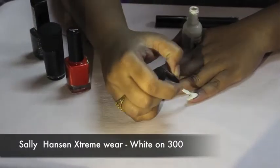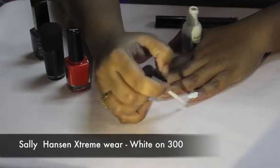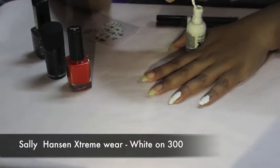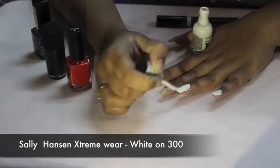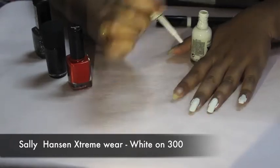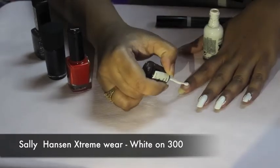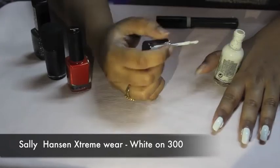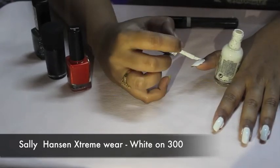We'll start by painting all of our nails with a thick coat of white color. The reason I'm using white is that this color will act as a base for my water decals, and also if I paint orange over white the color will pop. It's okay if it's messy — we'll be cleaning it up later anyway.